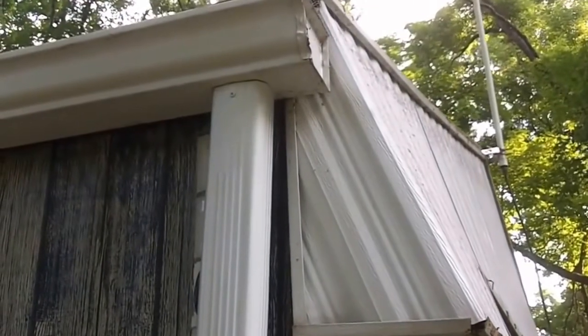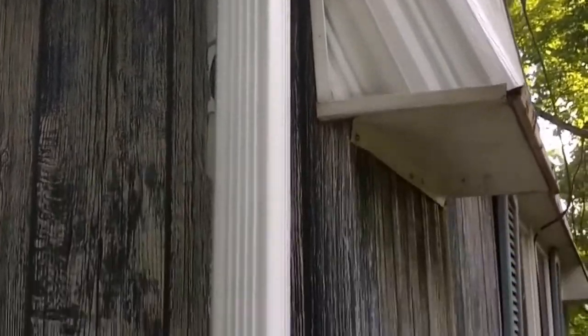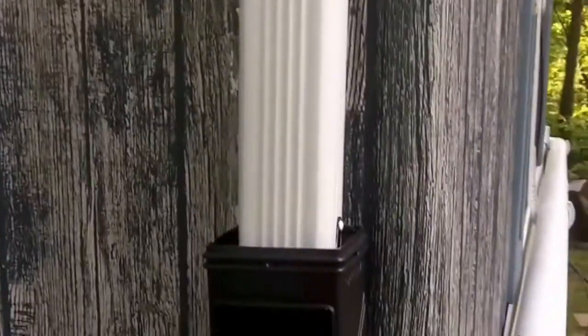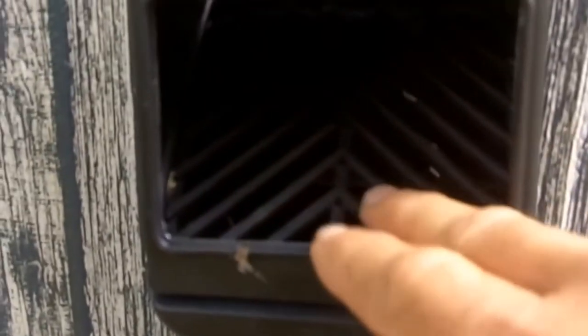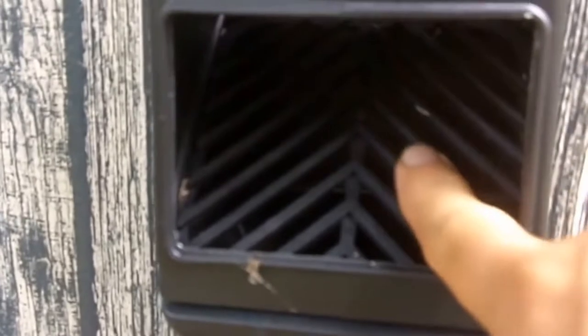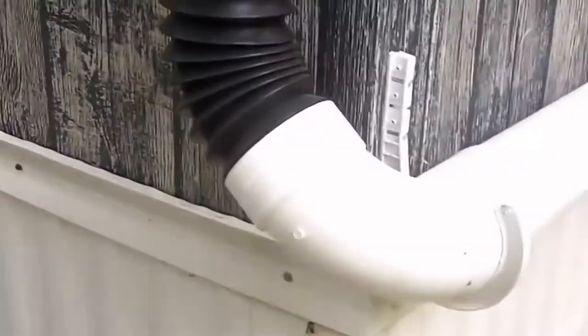Here is where the system starts. All four corners of my home have this type of device on them. The water comes down and falls through this device — the water goes straight through, but any large particles of trash such as leaves, nuts, and seeds will roll off and fall to the ground.